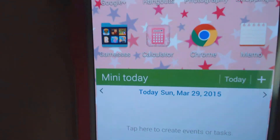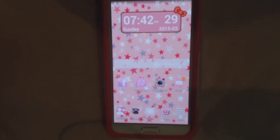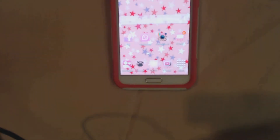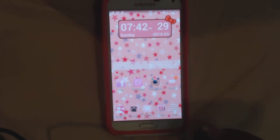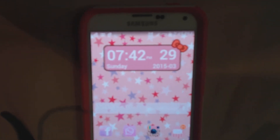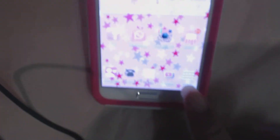After that I just have Calculator, Google Chrome, and a Memory Pad. That brings us back to the main screen. In my previous video I didn't really have many screens on my phone — I was just keeping it simple. But this time I decided to add more icons to make stuff easier to find, so you don't have to always go into the app drawer and keep scrolling.